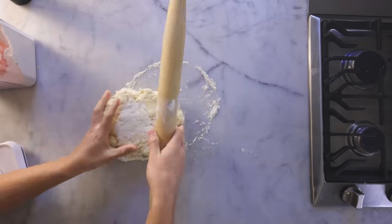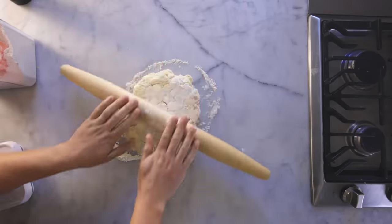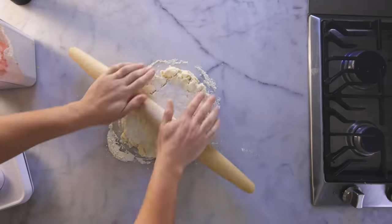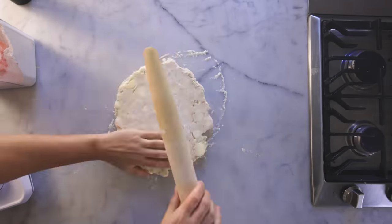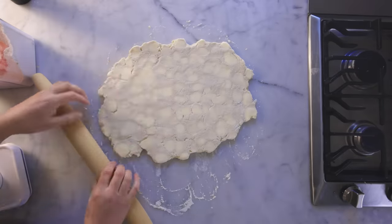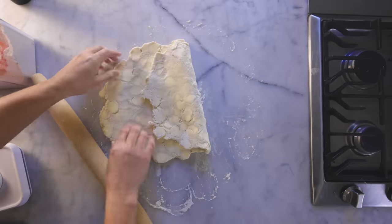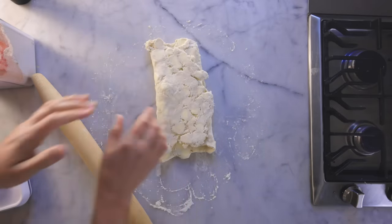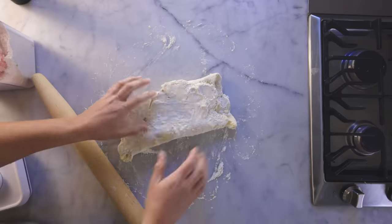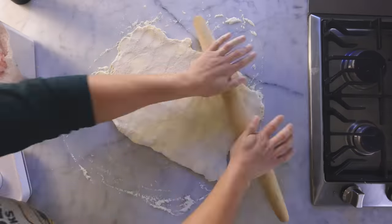You gotta be really gentle on the first roll — it's liable to crack. Just roll a little and turn. Turning ensures that the bottom is getting floured and it's not sticking, and it helps you to roll every part of the dough evenly. Try to get it into something like a rectangle until it's about a centimeter thick. Now fold the dough in on itself in thirds, like a letter. That moves the rougher edges inside where you can even them out in the next rolling, which will go much easier. The dough is getting more pliable.